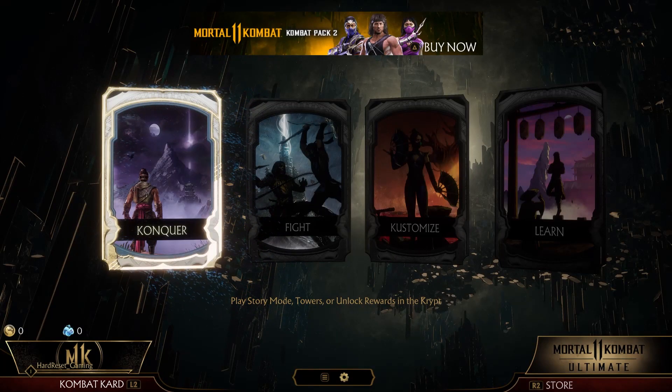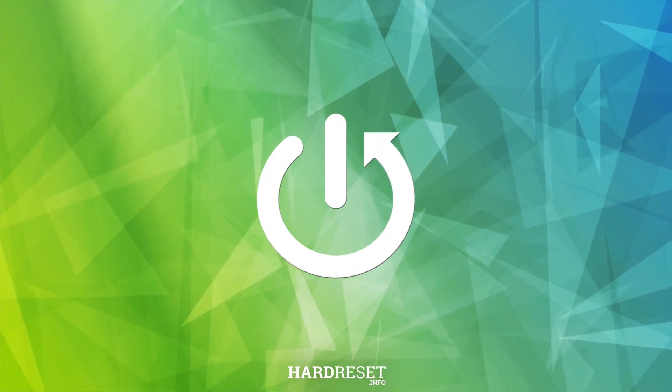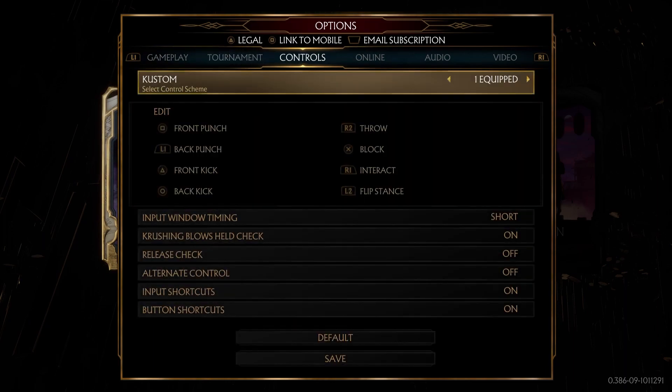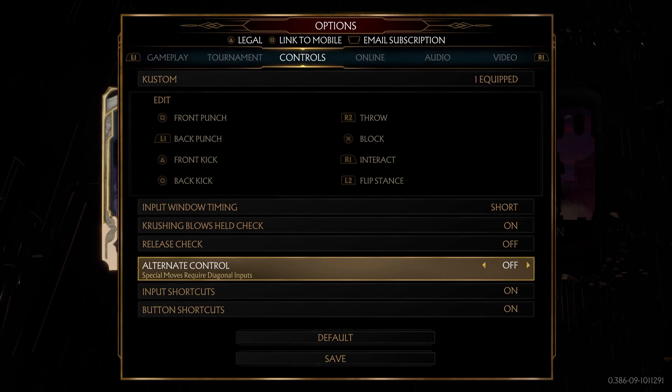In this video I'm gonna show you how to set alternate control in Mortal Kombat 11. First press the option button, then press R1 twice, and then go down to alternate control. Then go right or left to toggle it on or off.